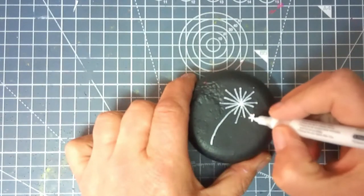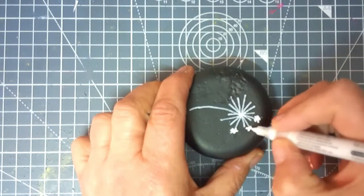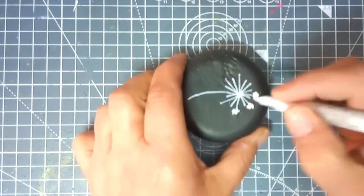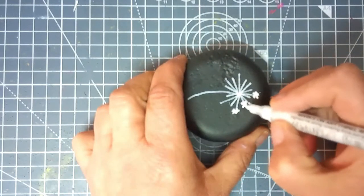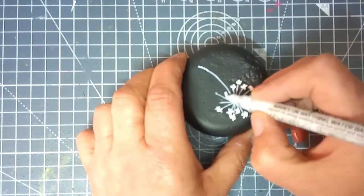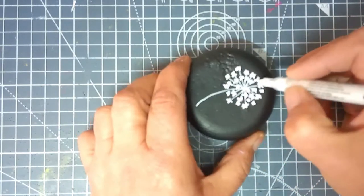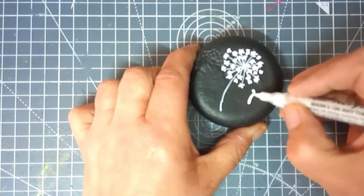Now with the black one, if you don't want to use different colors, you can use little kisses — X's — or little stars. Same process: make sure that you cover the ends of all the outer pieces first, and then fill in some extras to make it look fuller.